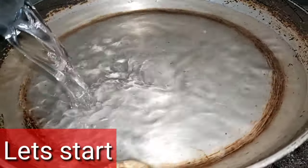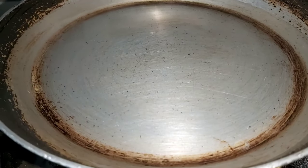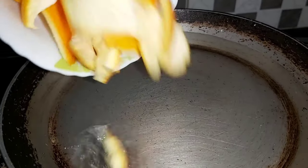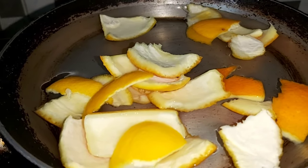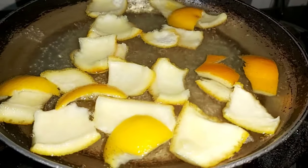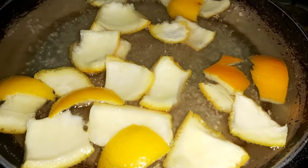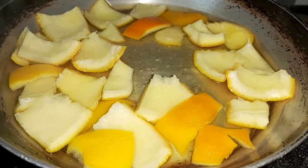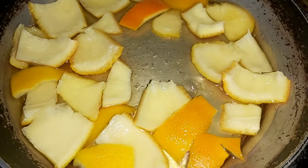So let's start the procedure. First we add one glass of water in a pan and add the orange peels. Now boil it. Cook it until its flavor dissolves in the water — it hardly takes 10 minutes.